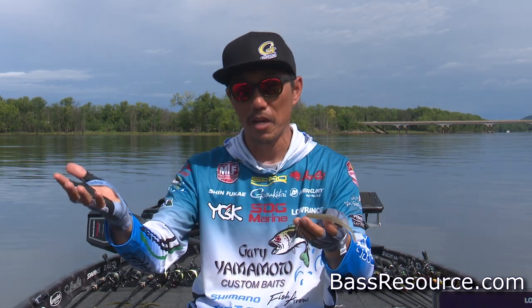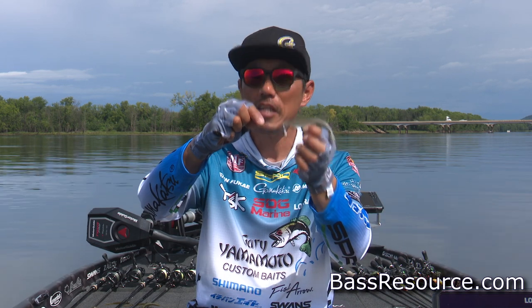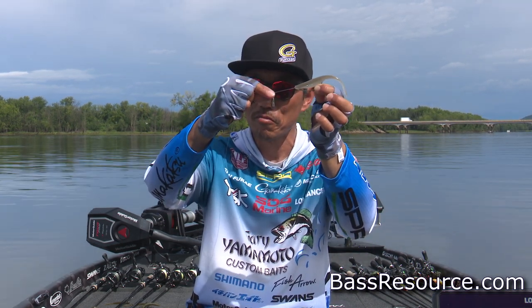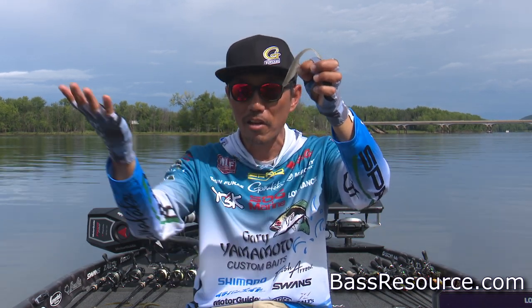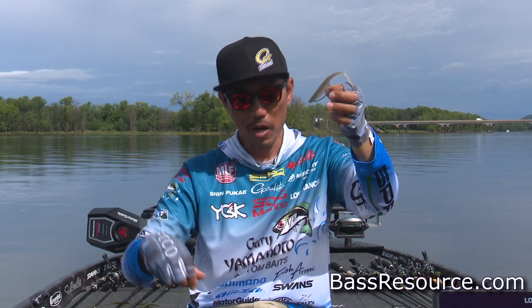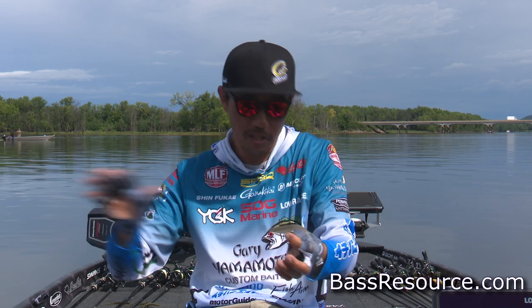Then people start using the drop shot a lot. But this one, it looks like a drop shot. But soon as this one goes in the drop, it's a Carolina rig now. Then you got to pull your fishing line. It's got everything.